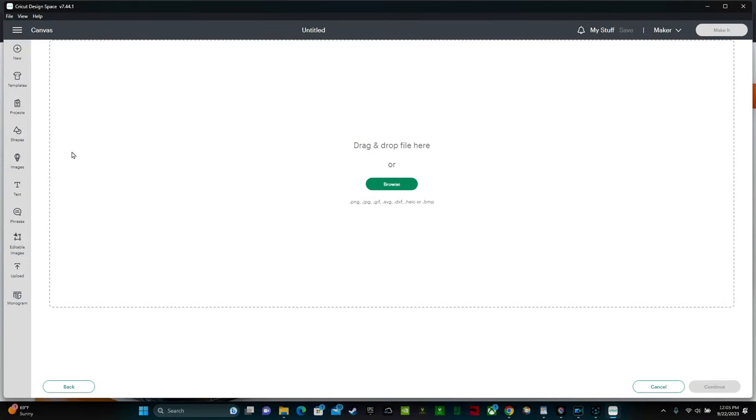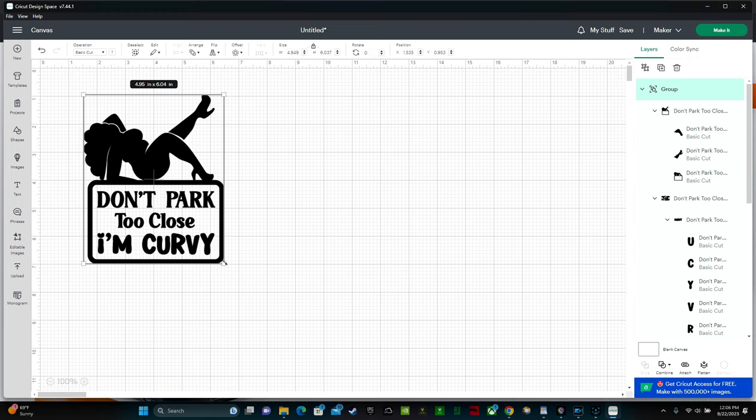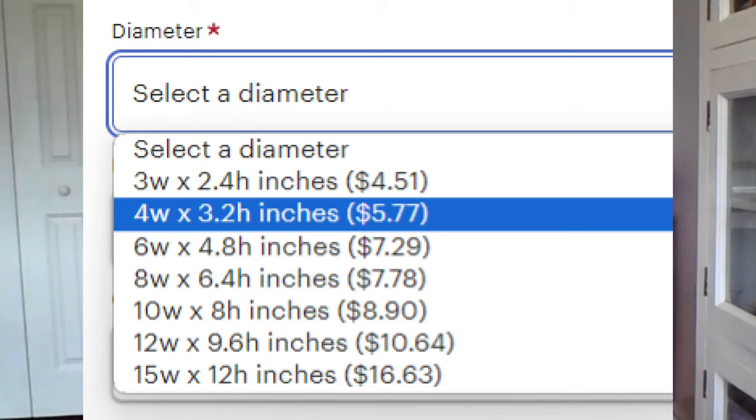Now let's move over to Cricut Design Space. To upload your design, click on the upload button on the left. Now we can resize our image. If you look on Etsy, you'll see that most car decals for sale are around four to five inches. However, you can make your decals whatever size you want. Some people offer different size decals with varying price points, which I think is a great idea.